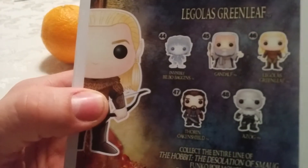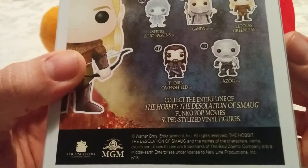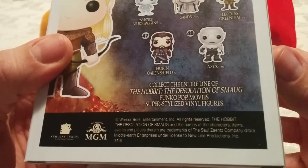On the back here we can see there's invisible Bilbo Baggins, Gandalf, Legolas — which we have — Thor and Oakenshield, and Azog. You can collect the entire line!